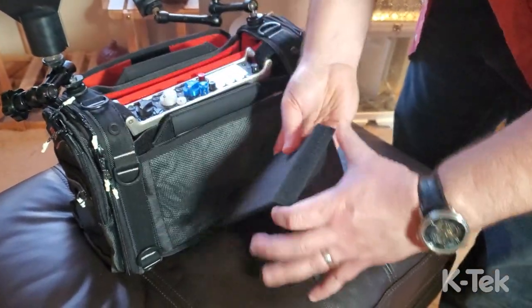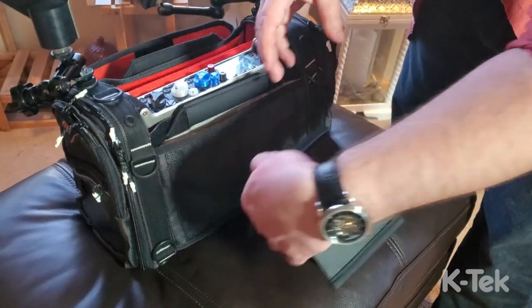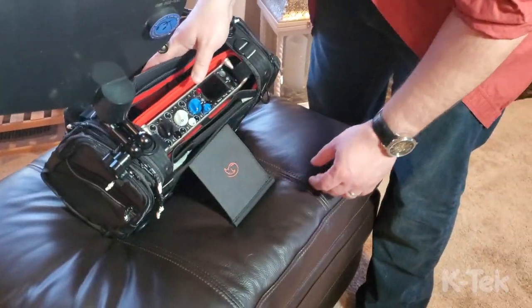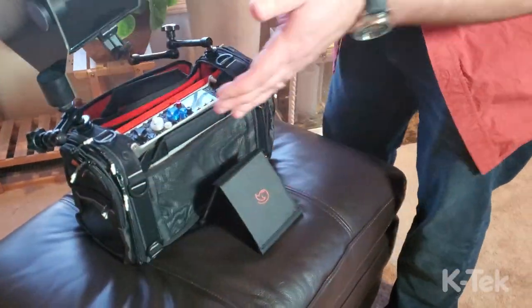The last thing I want to point out is the kickstand. It's not mounted to the bag because that would interfere with the mesh on the back, but you can still slip it in the side pocket. For corporate or interview work, just lean the bag forward and it works fantastically well. Overall I'm loving this — I can't wait to see where this thing goes with the release model.